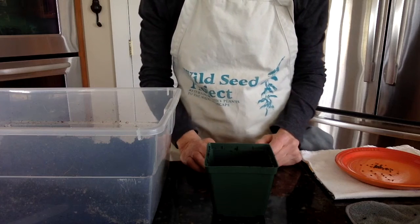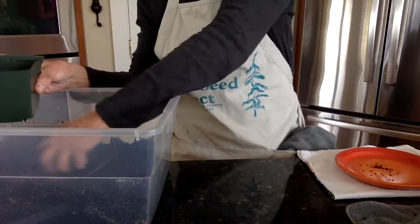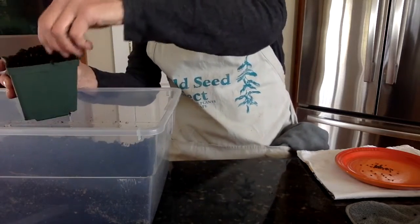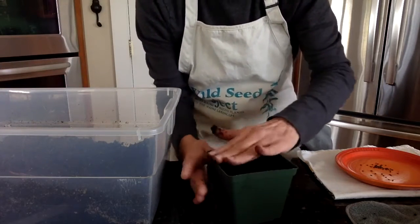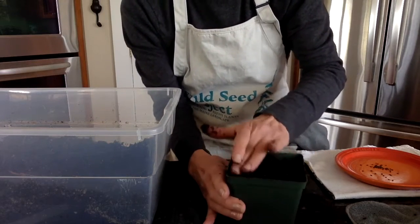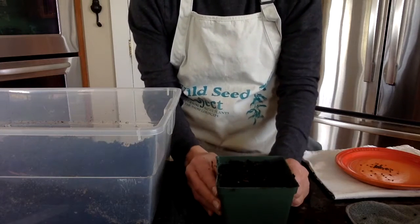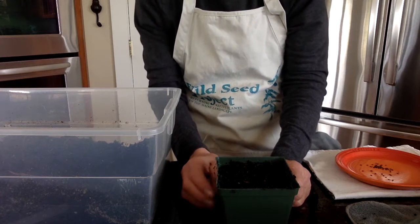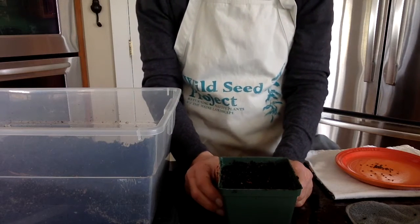The first thing we'll do is fill our pots with potting soil. You're going to gently press the soil down — very gently, you don't want to compress the soil. When I was first doing this, I had not pressed the soil down, and what ended up happening was that I had about half the amount of soil in the pots that I thought I had.